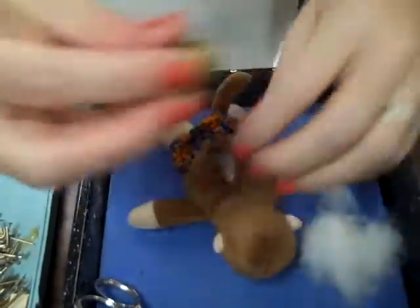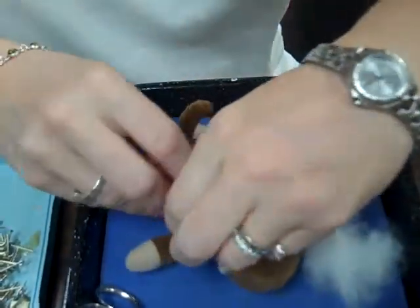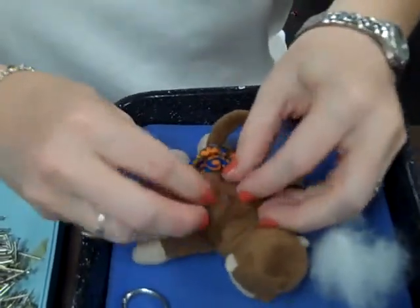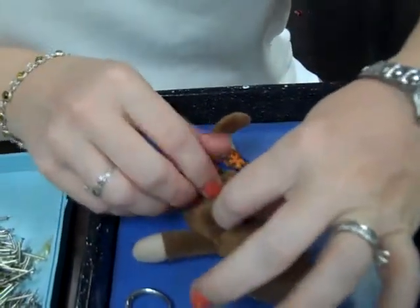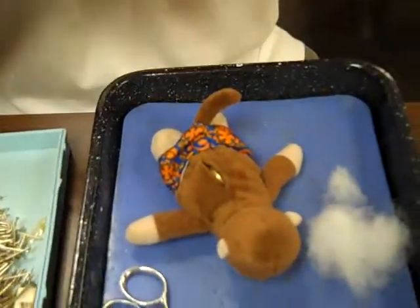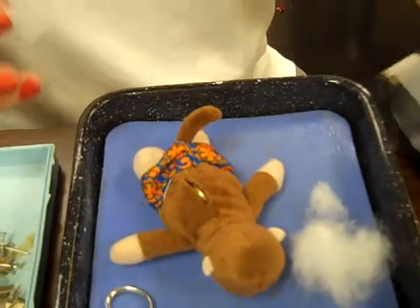You can always put the stuffing back in, right? Okay. There you go. You want to put some stuffing back in, or are we all set? I think he's good. And now we're using surgical tape. Sutures.